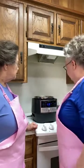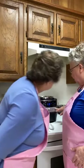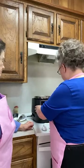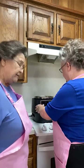When you put it on sear — did we hit start? I think we did. When you want to boil something, you put it on sear.